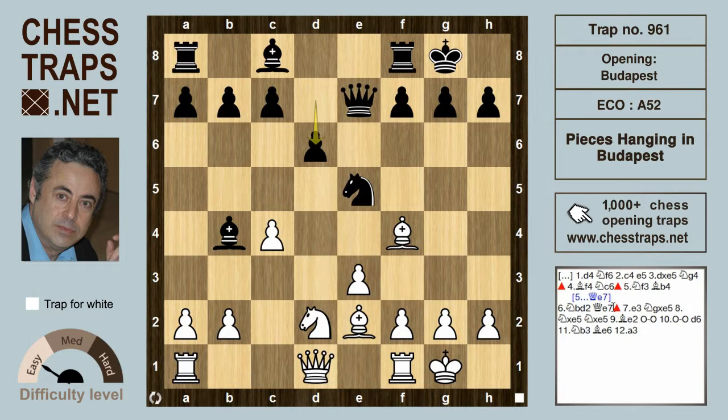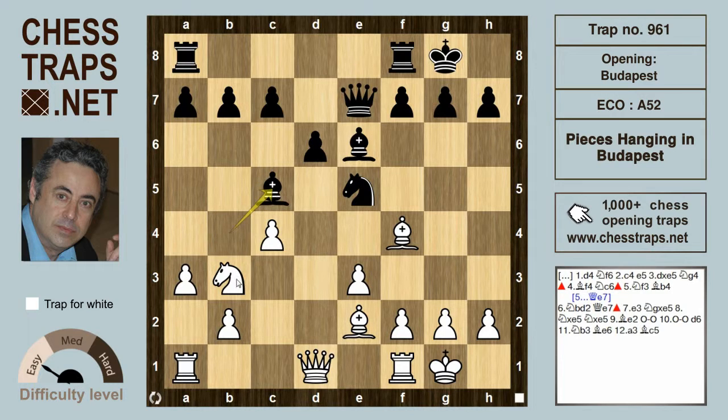But here white plays a decent move, knight b3. There's more in this move than initially meets the eye. Because after the mistake now, bishop e6, white is winning after the move a3. And black is going to lose material. If the bishop drops back to c5, then we've got knight takes on c5. And if d takes e5, then the bishop can pick up the knight on e5, and white is winning.